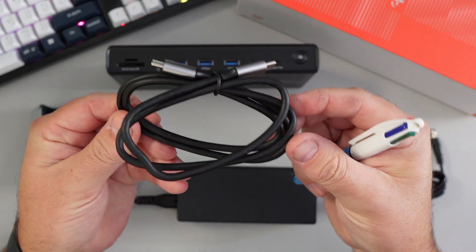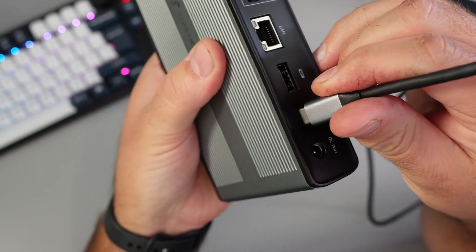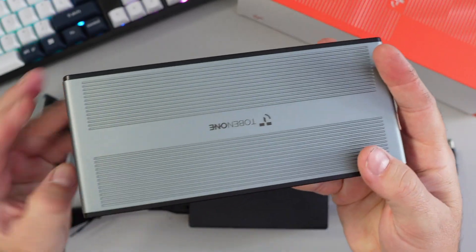Then we've got the USB-C cable, which plugs into your laptop and then into the back of the docking station to make the connection. And of course, we've got the docking station itself — we'll go over all the ports in a moment.